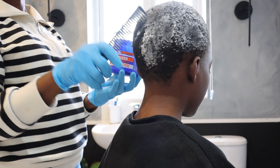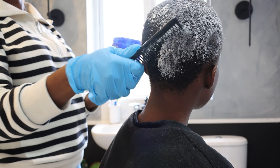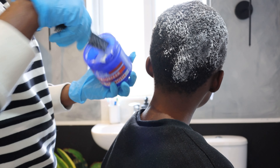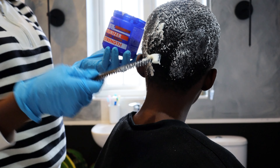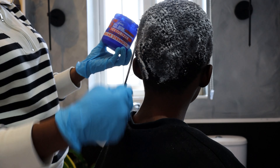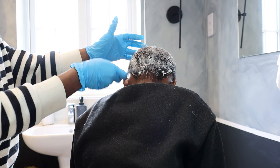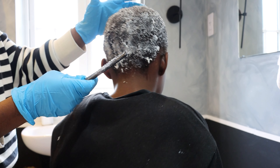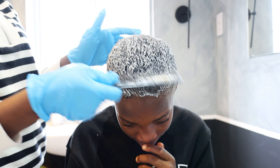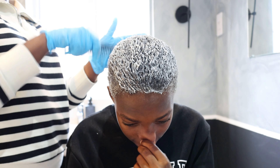I'm trying my best to keep this as gentle as possible as he keeps screaming every time I use the comb through. I also wanted to use my hand so he doesn't feel the pain, but the hair is so tight you can't do this process with just your hand — you need a comb. Just doing the back very gently until the texturizer goes through all the hair.